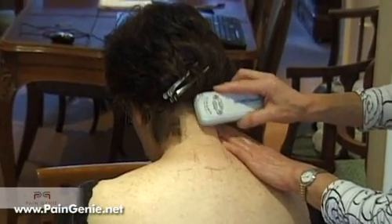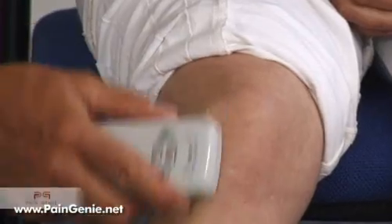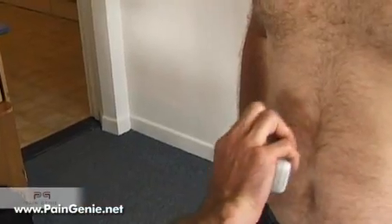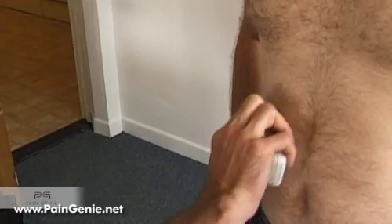Once this has been determined, brush the point repeatedly in that direction. It doesn't matter which area of the body you are treating — the technique is basically the same.